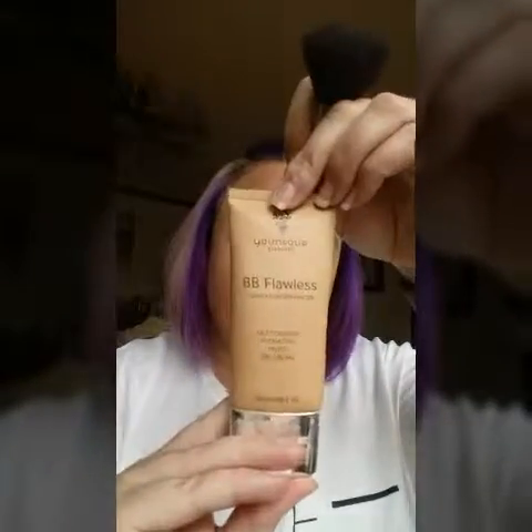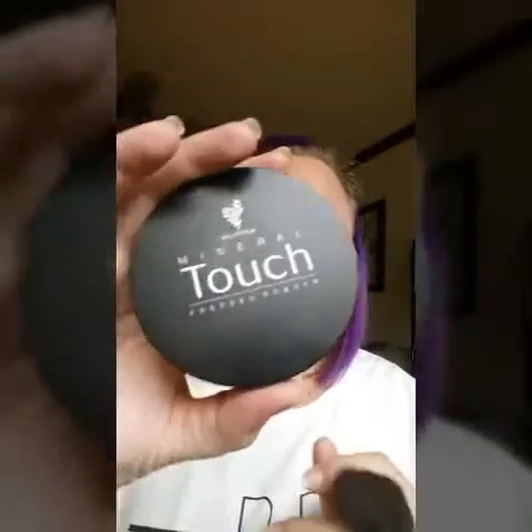So that was the full routine! I used BB Flawless, started off with my primer, used the Touch Pressed Powder, and then optionally finished it up with the bronzer. I used Ritzy lipstick. Have a great day, ladies!